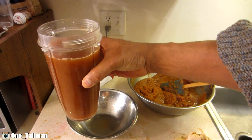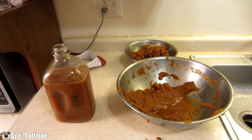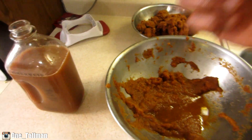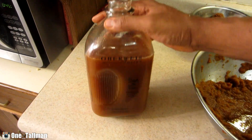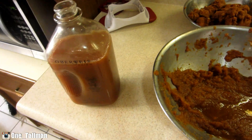Look at this — the cup is almost full to the top with pure apple juice, nothing added. It's a long process but it's worth it. I didn't think I was going to get this much, but this is pure apple juice — no sugar, no water added, just pure apple juice.